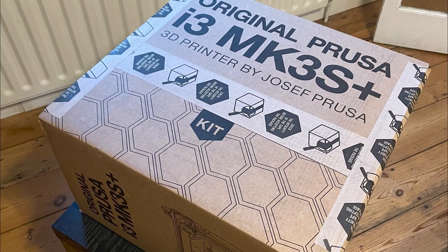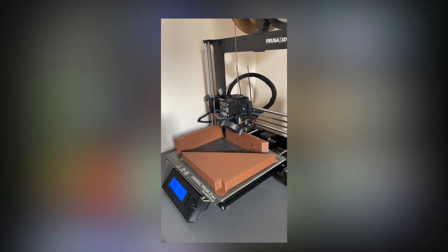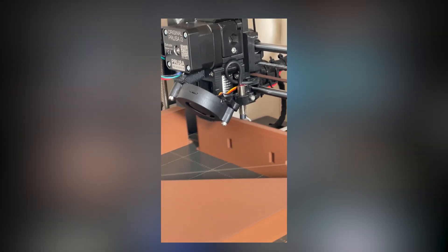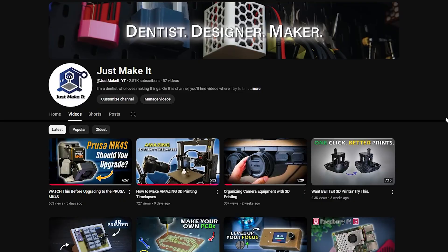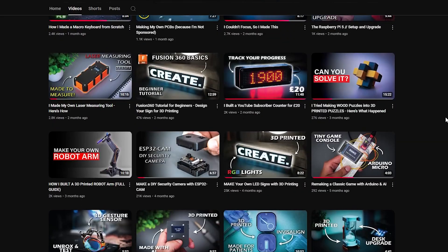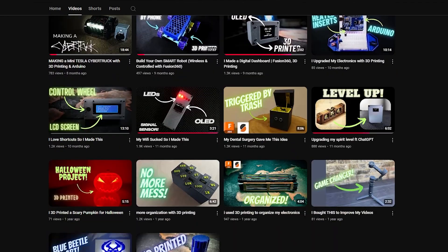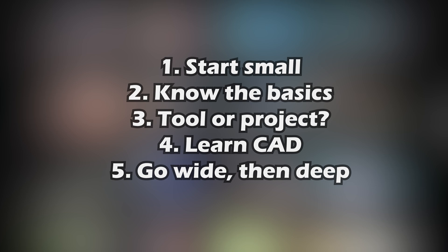Two years ago, I bought my first 3D printer as I was looking for something new to explore outside of my career as a dentist. And since then, I've had the chance to make loads of different projects, each teaching me a little lesson along the way. And in this video, I'm going to share with you five key insights that I've picked up over the last two years.